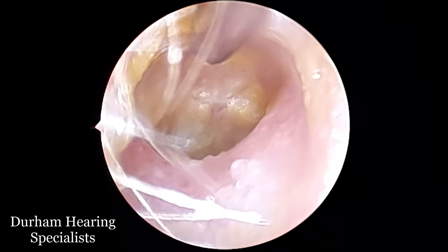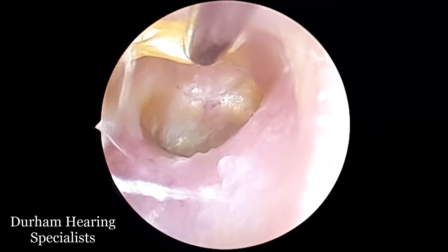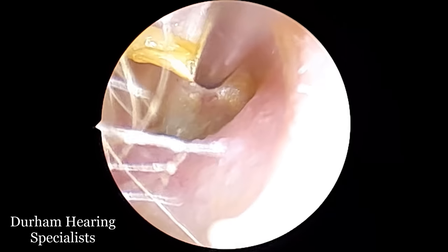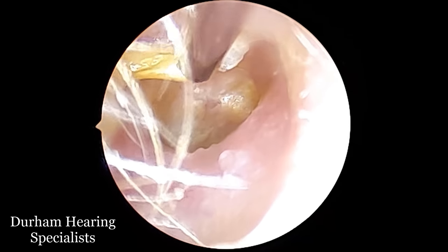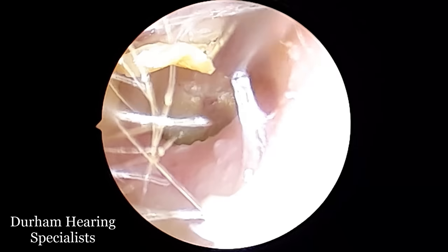So I told the patient to go away and apply some sodium bicarb drops in the hope that that skin would basically unstick — sort of unadhere. And now what you're going to see in this video is the removal of that dead skin to reveal the true eardrum back there.